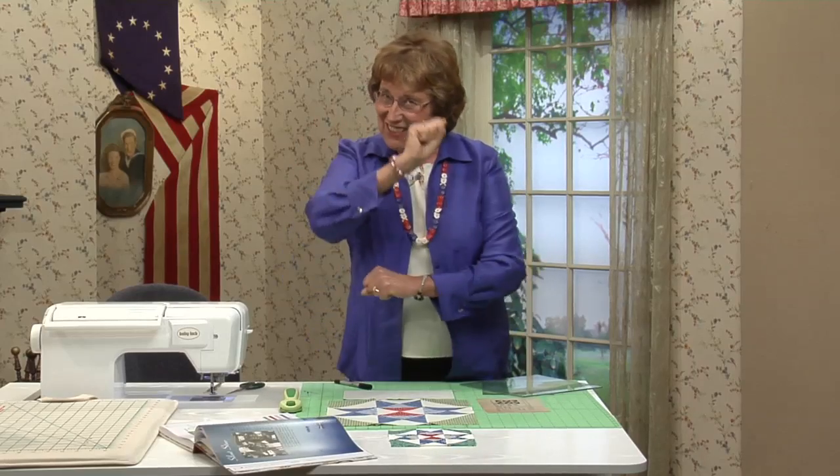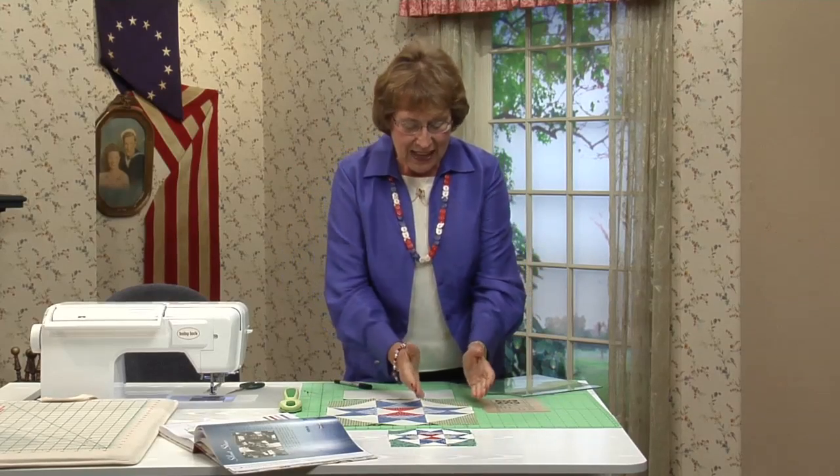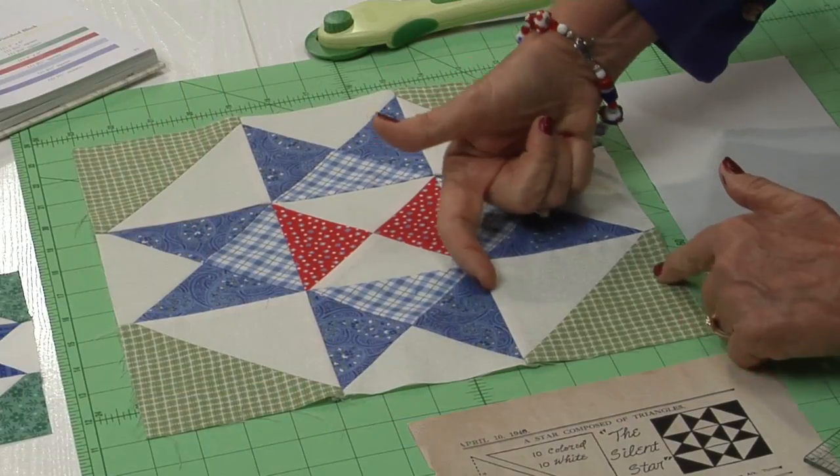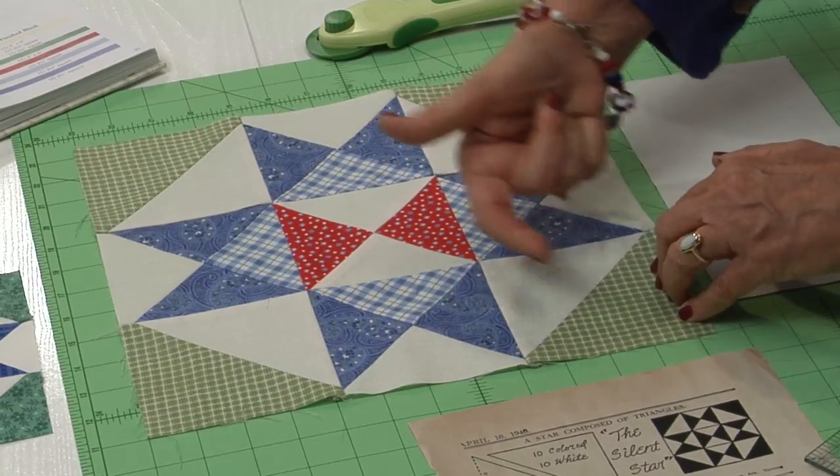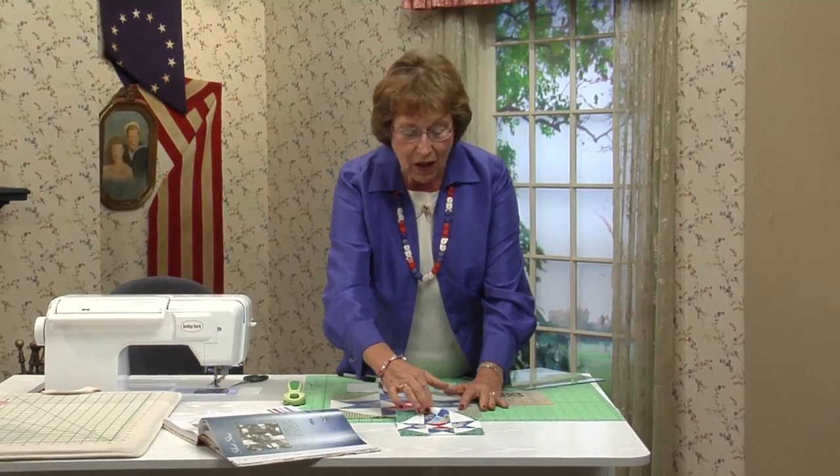Think about this — a little math. The finished size of this block right here will be four inches, so you can just go four, eight, twelve. And then on the six-inch block, it's exactly the same but smaller.